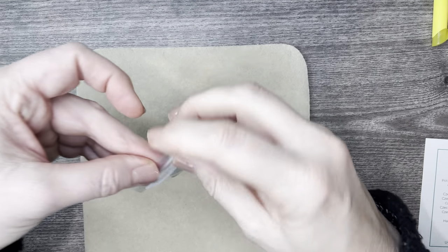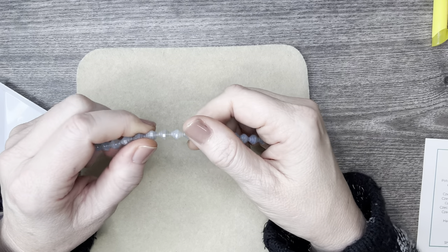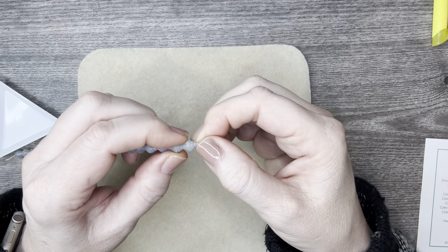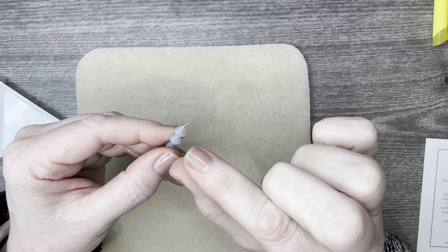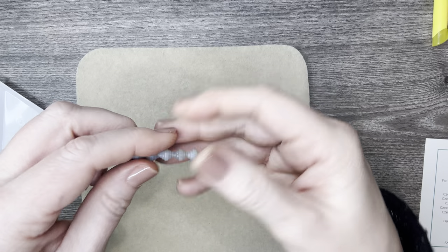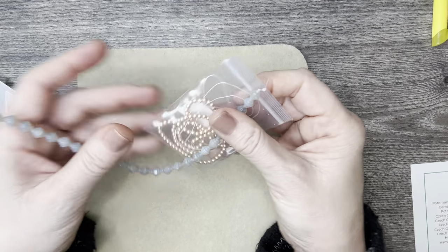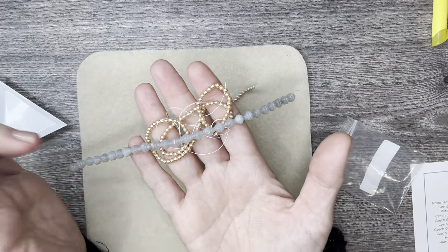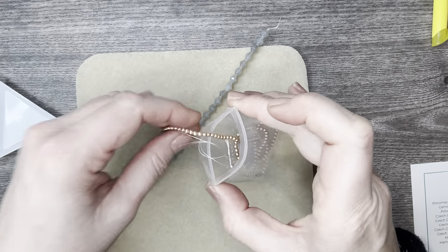Then we have some Czech glass rondelle beads — when I think of rondelle I think of a bead that's smooshed, like six by nine or four by three. These look gorgeous and you get so much! Look how they go perfectly with the other beads too. If you want to stay on the lighter side rather than using the black, there's so much here you can use them for both projects. I love the Potomac Pearls!